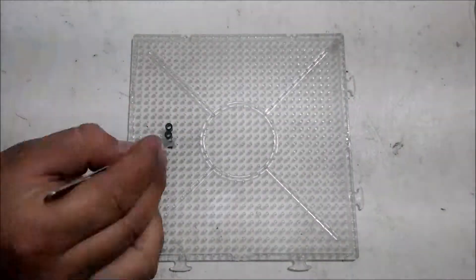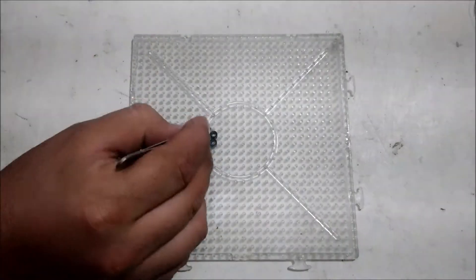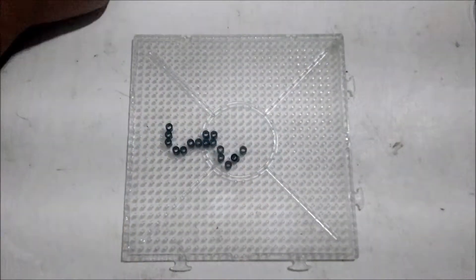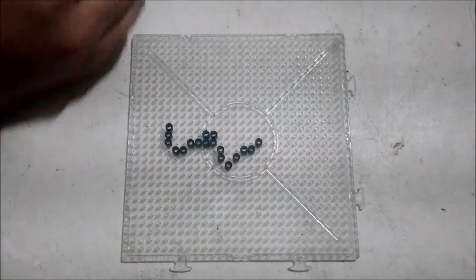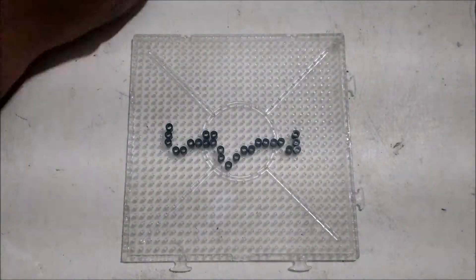Well, once I have shown you these materials, now we are going to make our Pokemon Metapod.